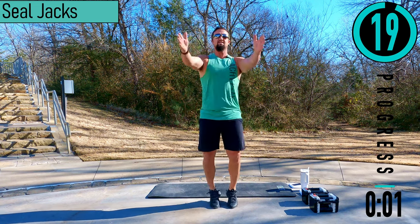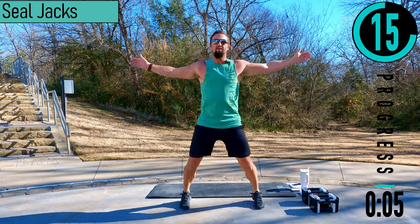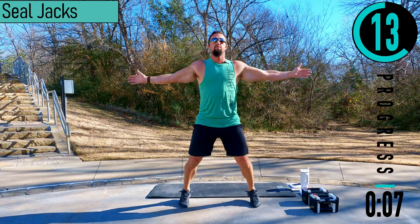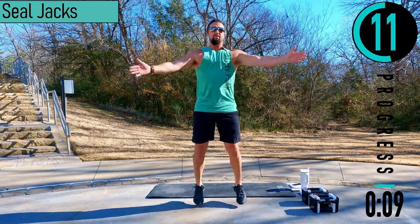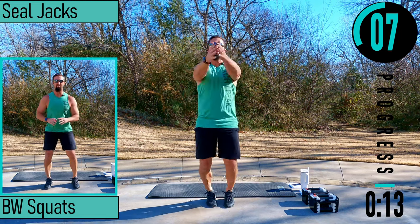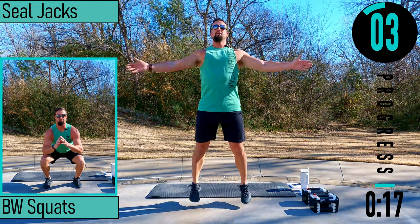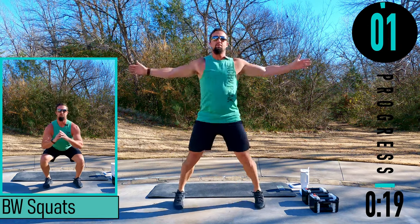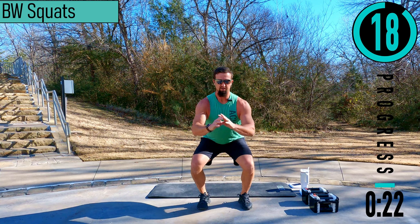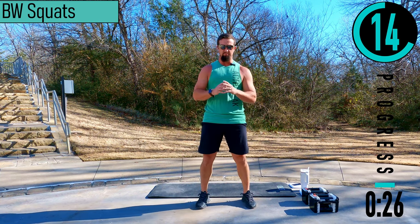Hands out. Nice and easy here. Don't forget to breathe. Going at your own pace. We got body weight squats coming up next. So feet about shoulder width apart, dropping down, coming up, dropping down, coming up. Go at your own pace.